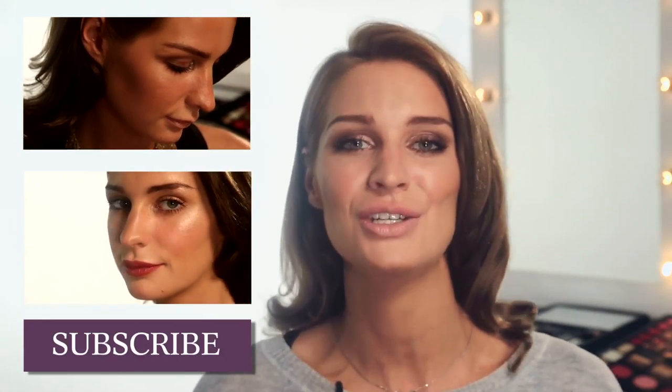Thanks so much for watching. Please subscribe and make sure to press the like button if you enjoyed this video. If there's anything you want to see, write it down in the comment box and tune into my YouTube channel — the link will be below. Next week I'm showing you how to get healthy skin, so make sure you stay tuned for that. Bye guys!